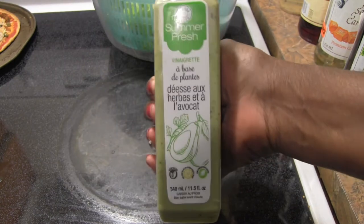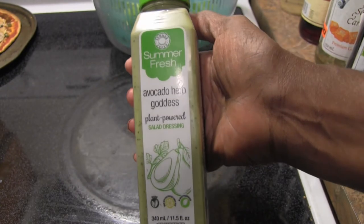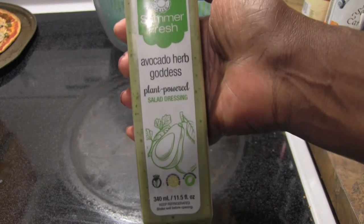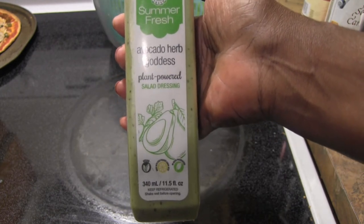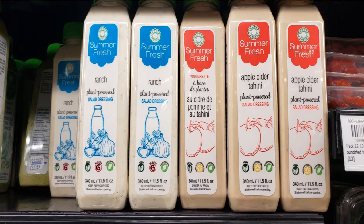Hello everyone, time for another product review. Let me put it to the side where we can see the English. This is Summer Fresh Avocado Herb Goddess. I recently saw someone on Instagram blend up an avocado and mix it with something like tahini to make a nice dressing, so I went into the store and found this line of Summer Fresh dressings. They have ranch and Caesar, but I wanted to try this avocado one.